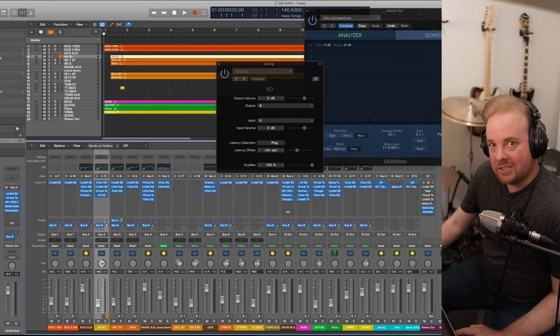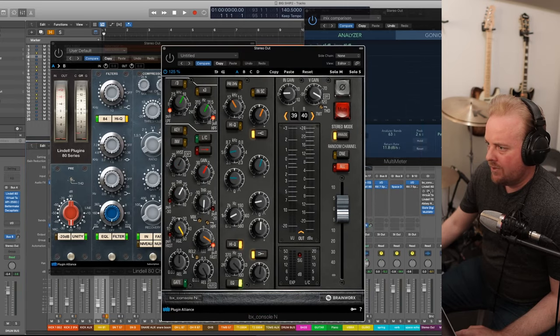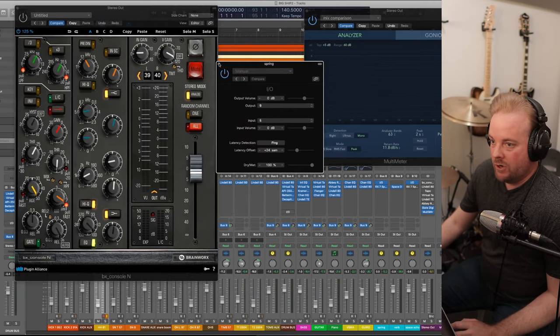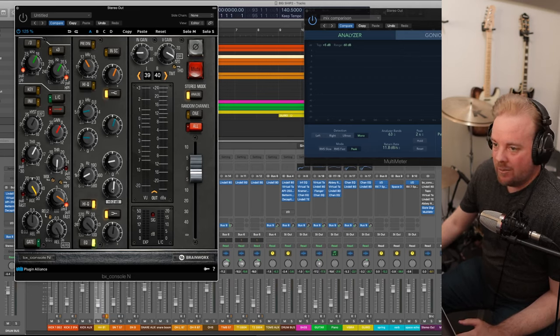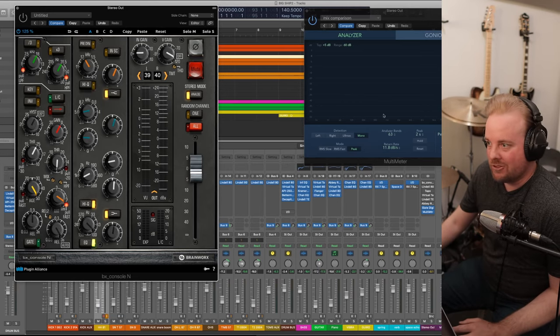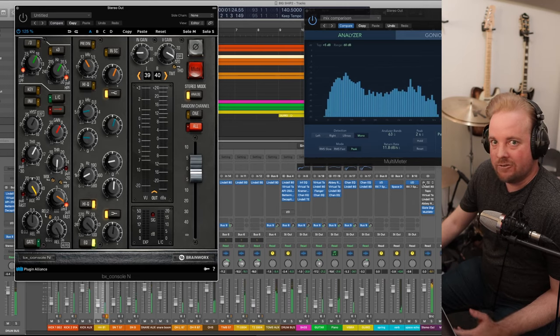Now let's talk about my mix bus processing. I probably had these three engaged while I did the mix. Starting off is the Brainworx Neve — I'm boosting a tiny bit of low end, 0.4 dB; a tiny bit of 1.1K; and 0.6 dB at 5.2K. This plugin naturally rolls off some treble so I'm just putting it back. All this is really for is some mojo. Let's listen before and after — it gets a little bit warmer.